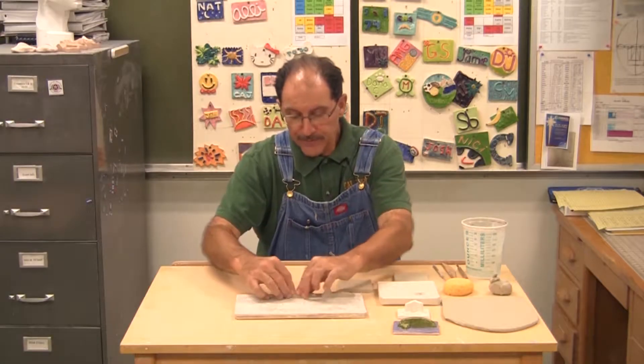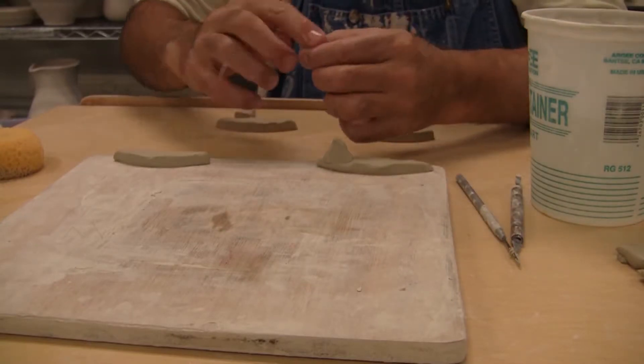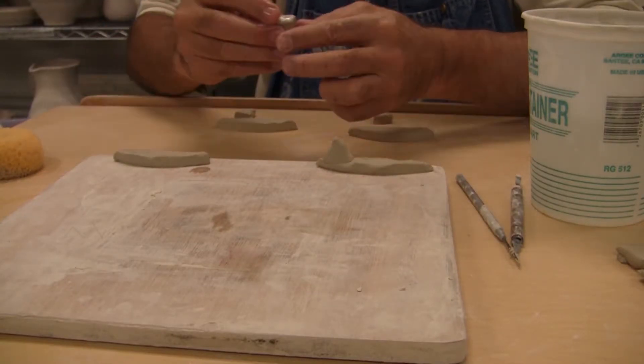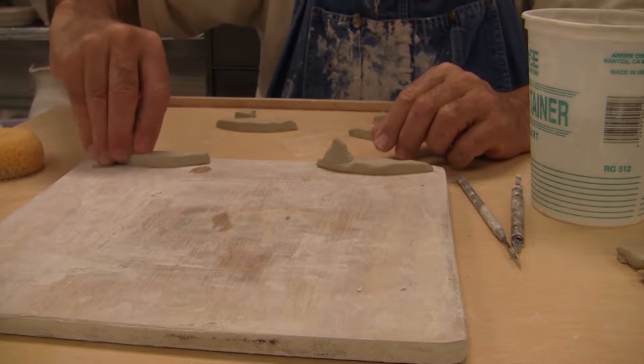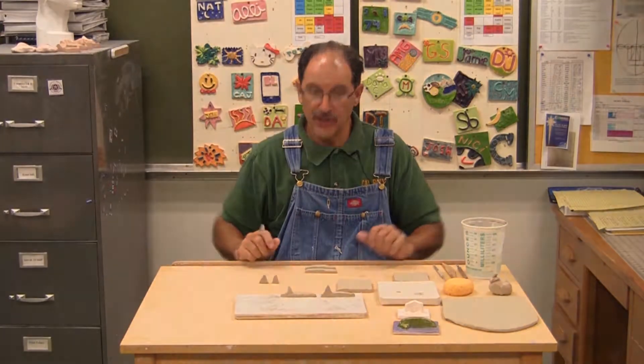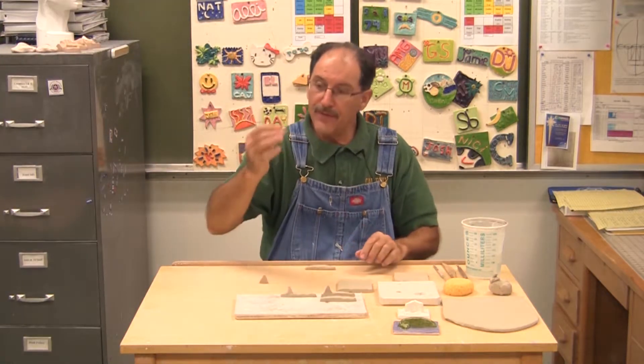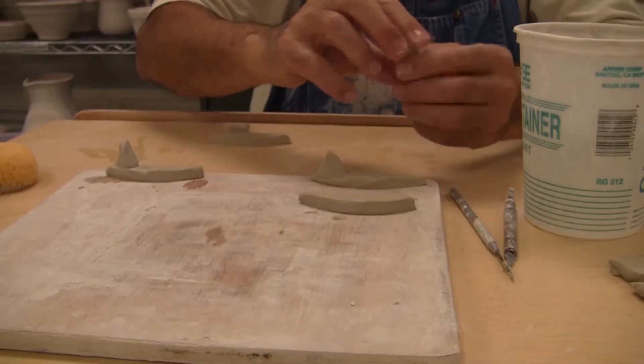Method one: I can take my surfboard and attach my fin by just pushing it on there, and it might stick. Method two: I can take the piece of clay I want attached, get it wet where it's going to be attached, push those two together, and it has a better chance of attaching.